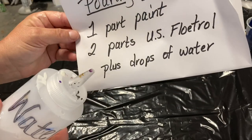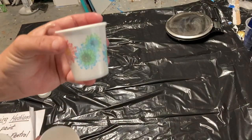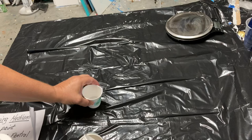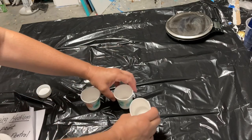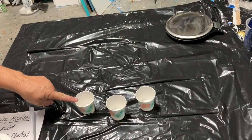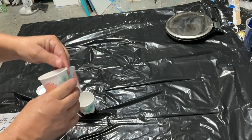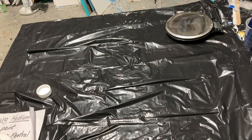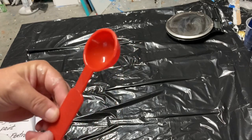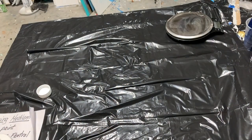I like using this squeeze bottle because I can control how many drops of water go into the cup. Now I want to talk about parts — you can choose what your part is. I'm demonstrating with these cardboard cups: you could do one cup of paint and two cups of Floetrol, then mix all three together in a container. But that's a lot of paint. If you want a smaller amount, you could use a tablespoon — one tablespoon of paint and two of Floetrol. Mix that in your cup.